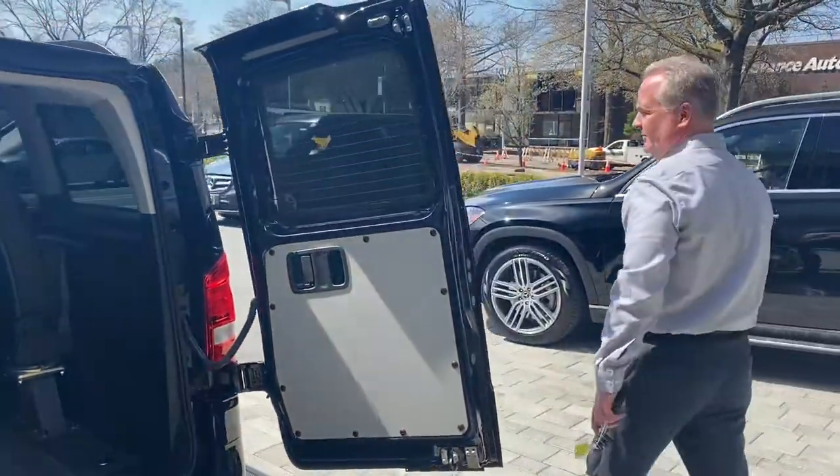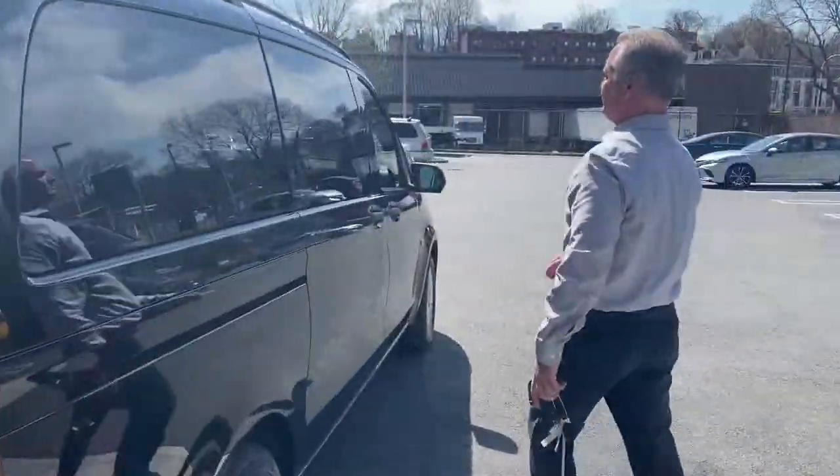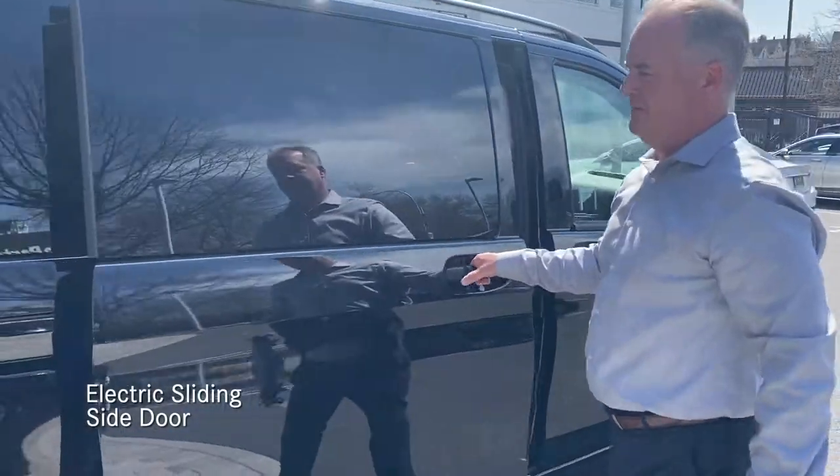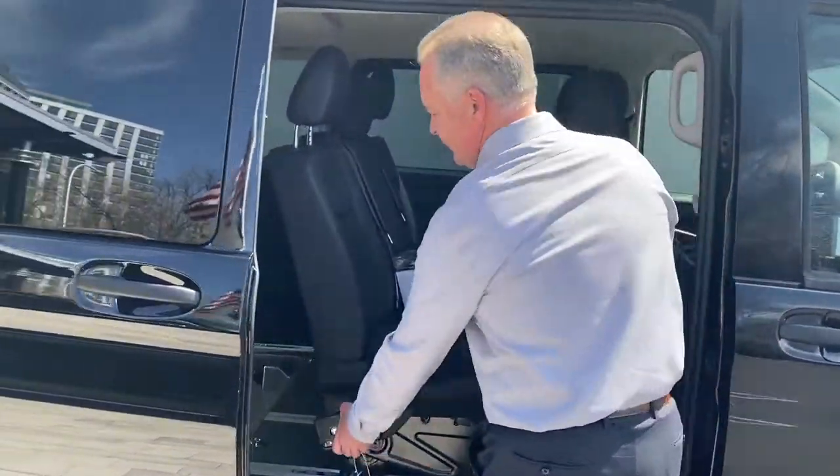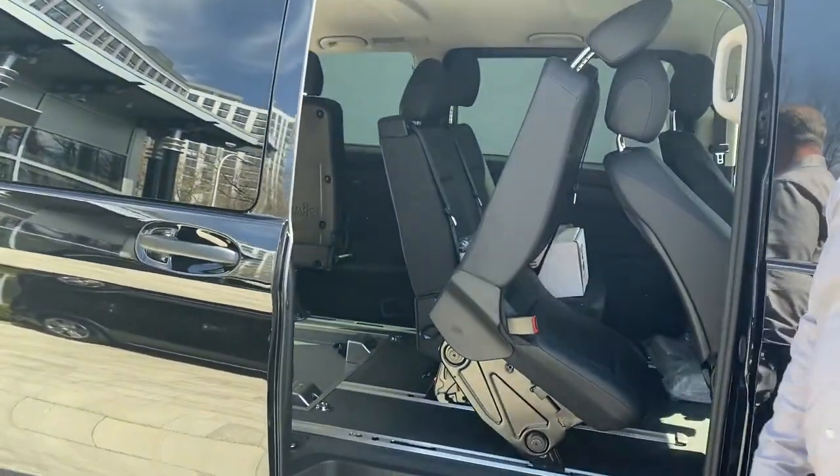On the side, there are electric sliding doors, and this chair flips forward for easy access to the rear.